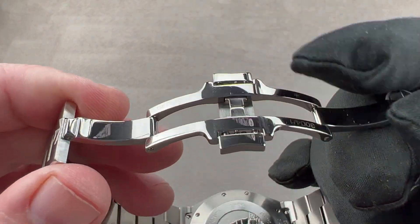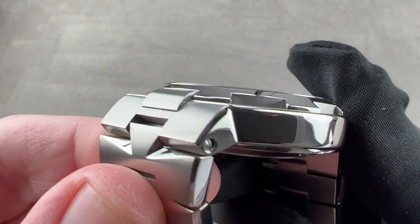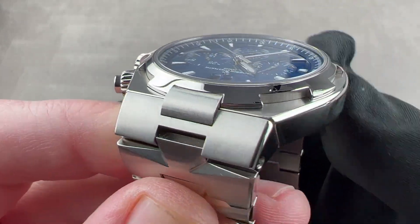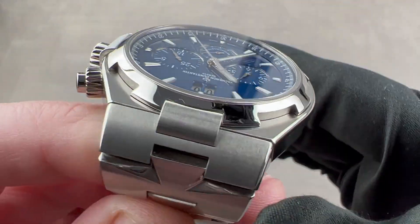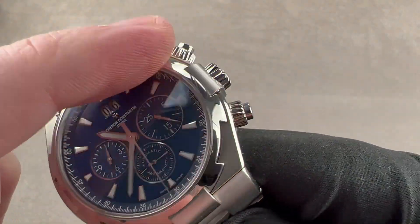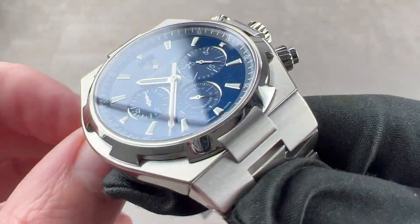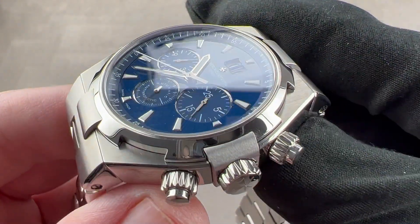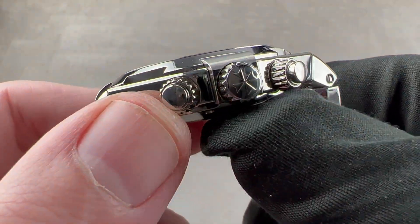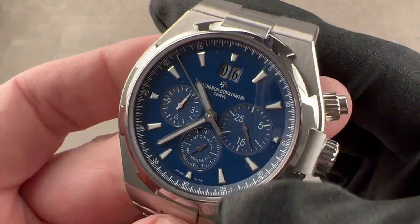The clasp is a double deployant with twin trigger release — it's not a sequential close, so you can close either side first. The case flank is polished, and you can see the lugs slope down, another reason this watch wears so well on a smaller wrist. There's a little bevel running across the lug hoods, the lug hoods are satin, and the case top is satinated. We have a Maltese cross-style bezel — polished externally but with satinated recesses. There's sharp knurling inspired by the Maltese cross on the screw-down chronograph pushers and crown. Water resistance is 150 meters.